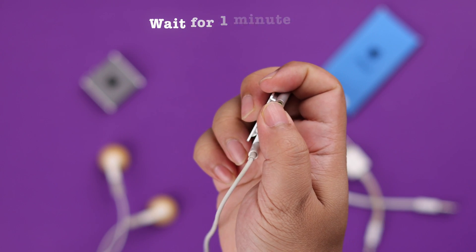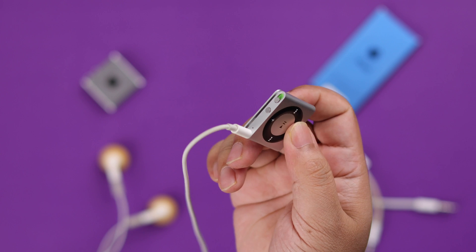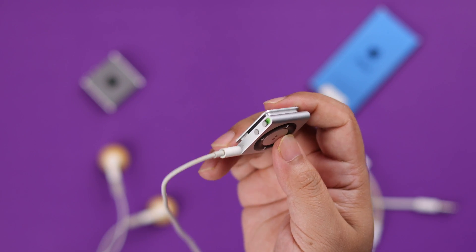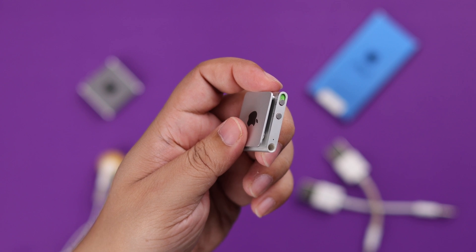Wait for around one minute and then turn it on again. In most cases, if you try this two-step process, you'll be able to turn on your iPod Shuffle.